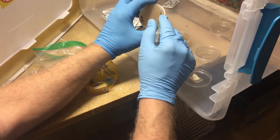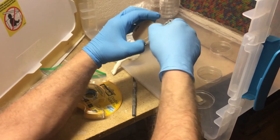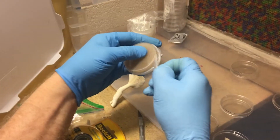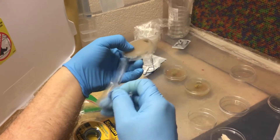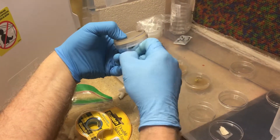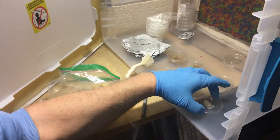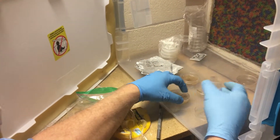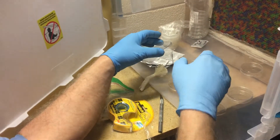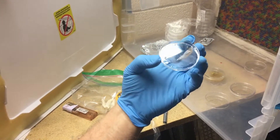At that point I can open up my agar. I'm using spore generation agar, but potato dextrose or CMC would probably work just fine. One of the reasons I use a separate lid — basically a clean petri dish — is that, at least for me, every time I make agar it tends to get a lot of condensation on the lid.